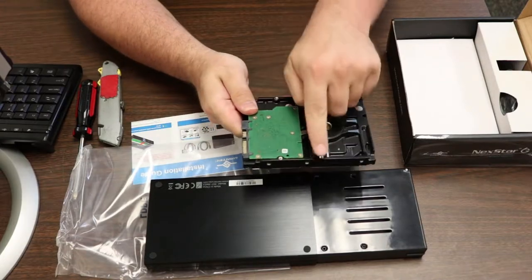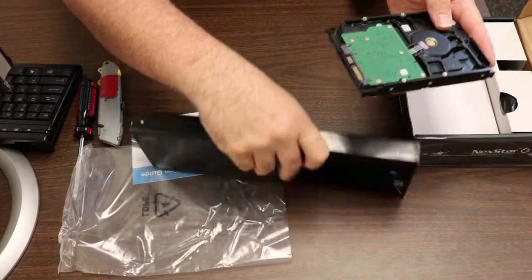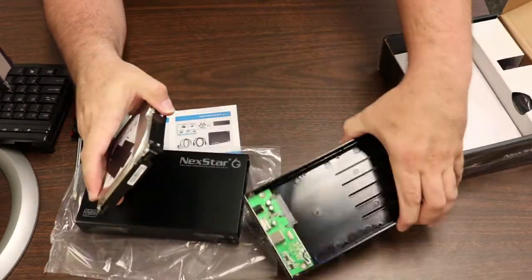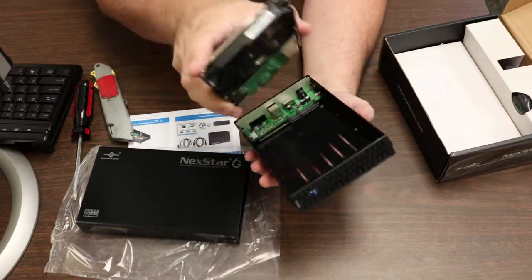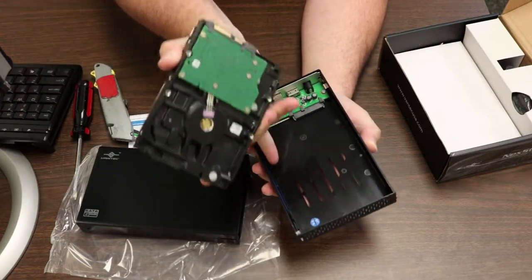The hard drive has four screw holes on the bottom. There's the SATA interface. Let me show you how easy this really is. You take this, you take your hard drive, and you have to get the hard drive to hook up to this, and you have to get the holes to line up with these.